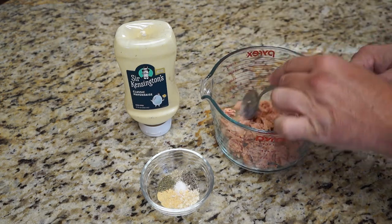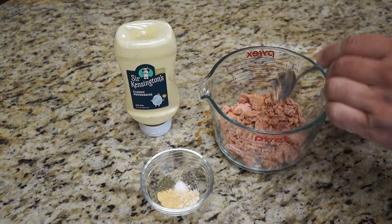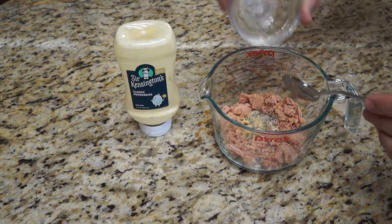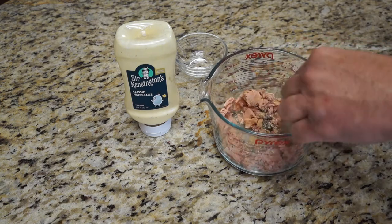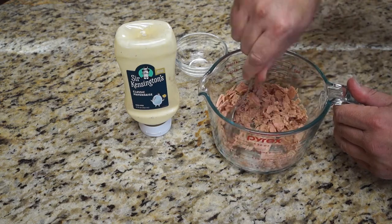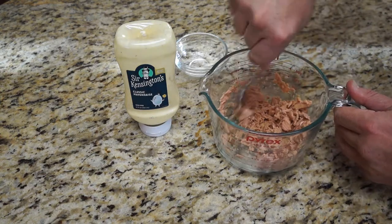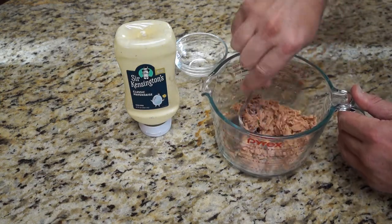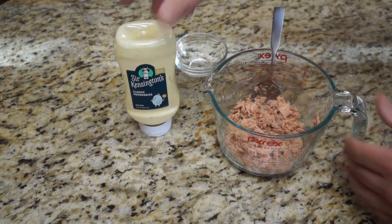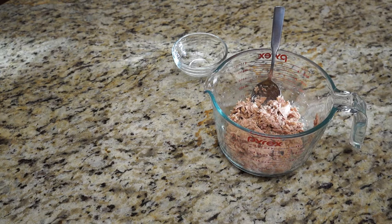We've left about half a tablespoon of the liquid remaining from the can. That's going to let us put the mayonnaise in and have it mix in nicely so that it doesn't get too dry, and then we don't have to use too much mayonnaise. What we're going to do is get that nice and incorporated into the tuna mixture, so that the herbs and spices and salt can get right to work before we add the mayonnaise in. We're not going to break it up too much, because in doing so, we would make it into close to a pâté by the time we were done with the mayonnaise.